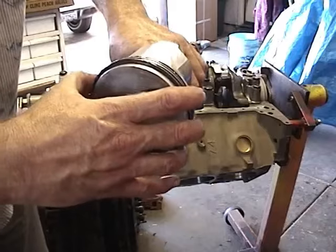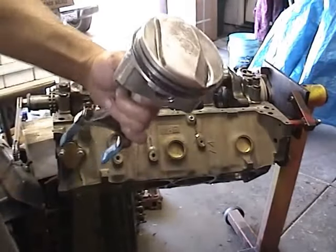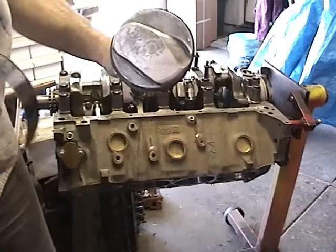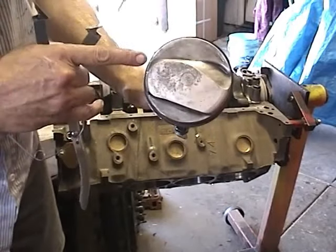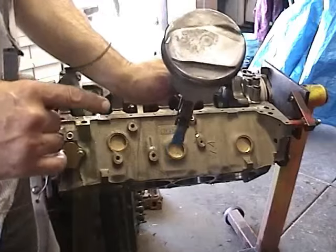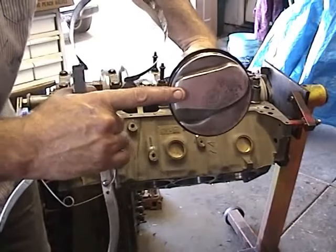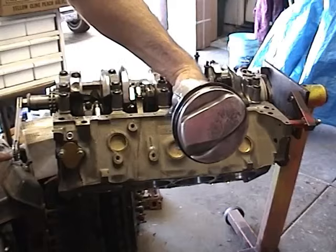Double-check your ring gaps because I moved it a little bit by accident. Piston ring tool. Remember to check your piston for the mark which points the piston forward. On this particular engine I'm going to mount this one like that — this is the forward part of the piston, this is the forward end of the engine.